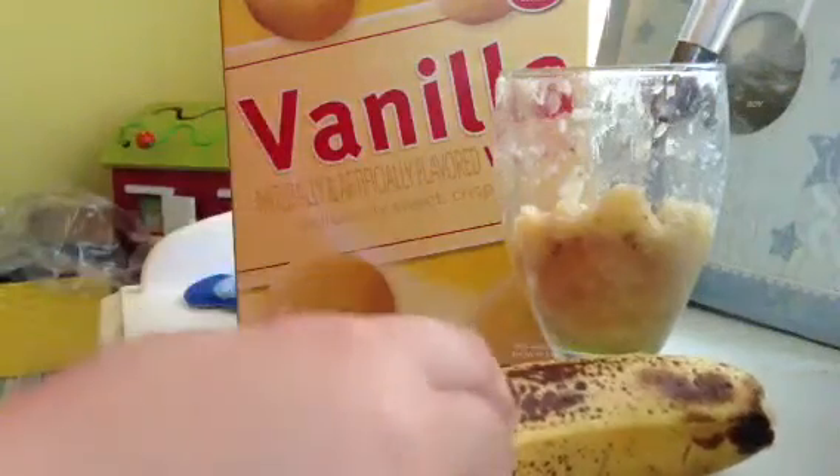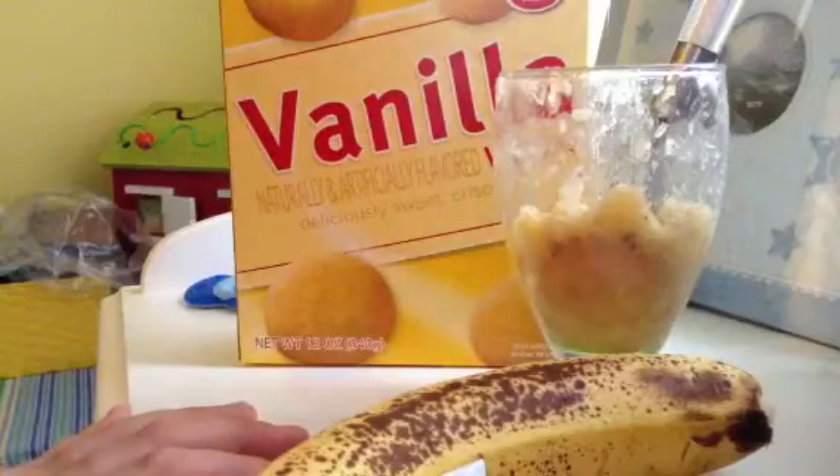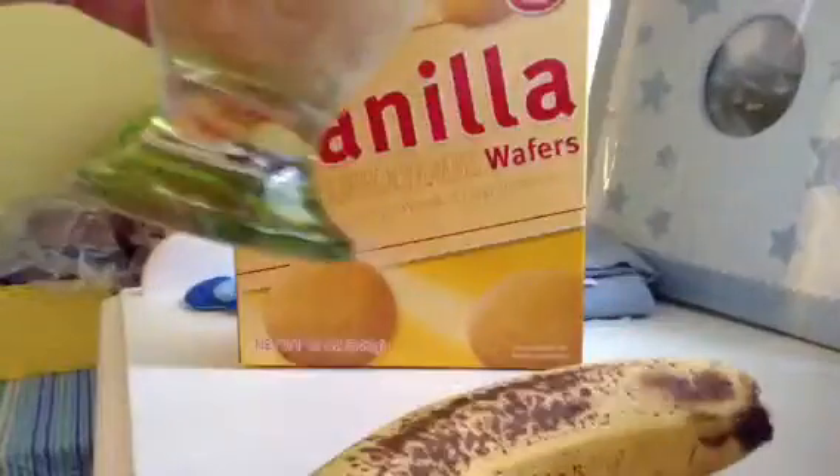Hey guys, it's me, and I'm going to show you what I call banana wafers. I already made it, which is right here.